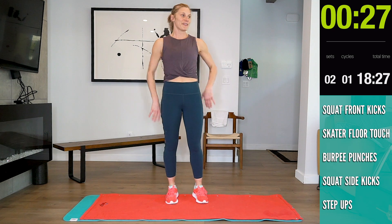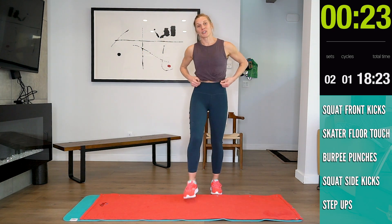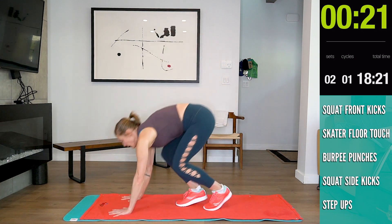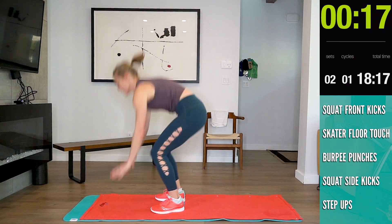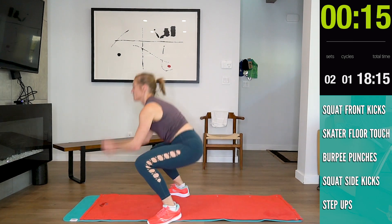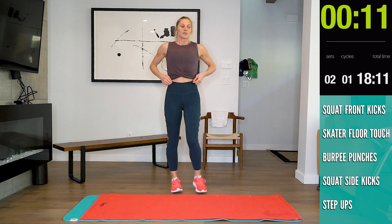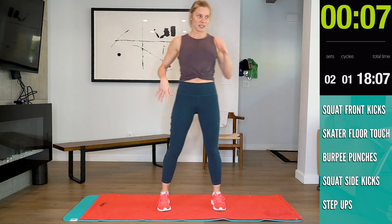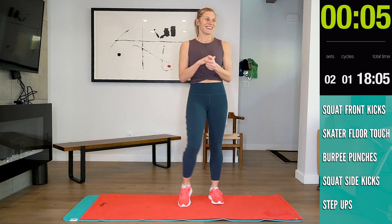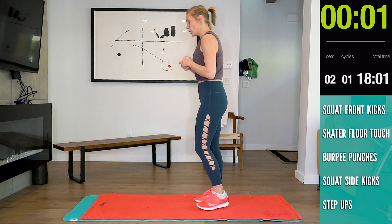Okay guys, 30 seconds off. Next is the burpee punch. 12 seconds. Now we're going to be freaking out! 4, 3, 2, 1.